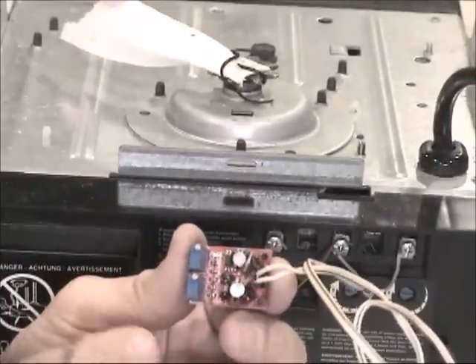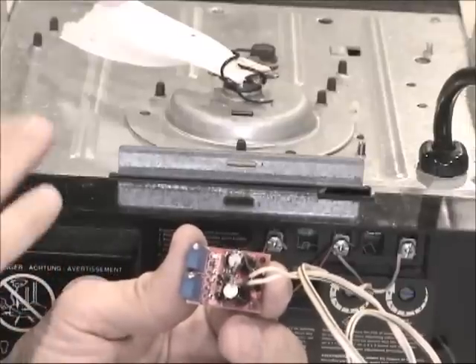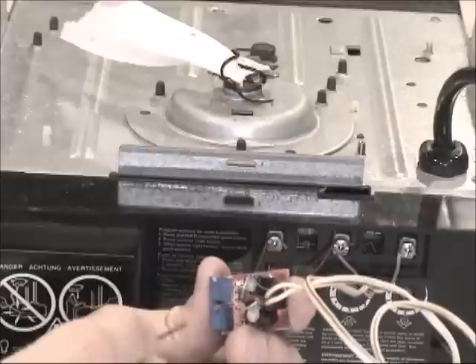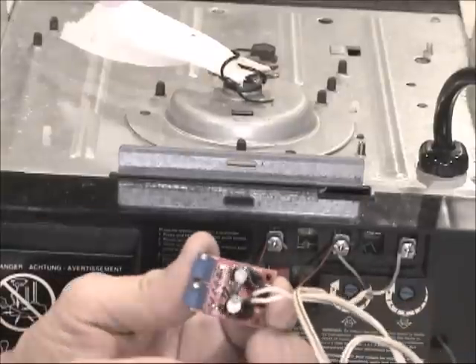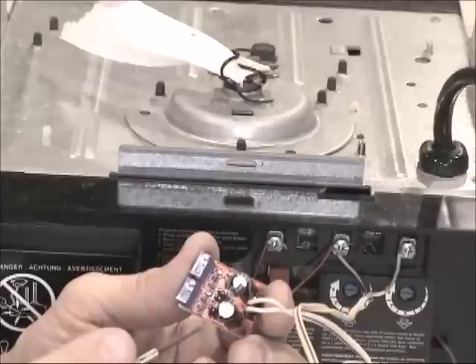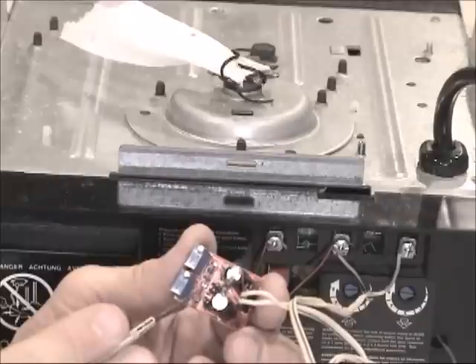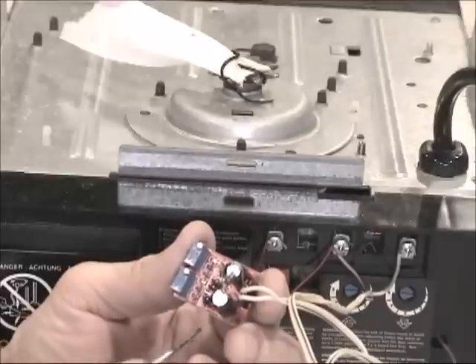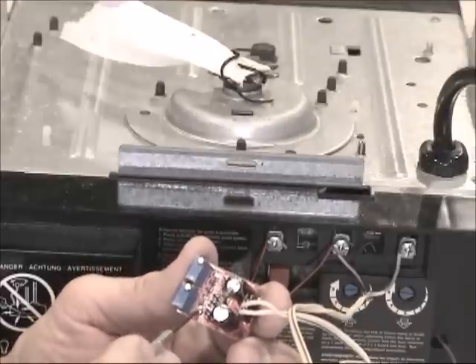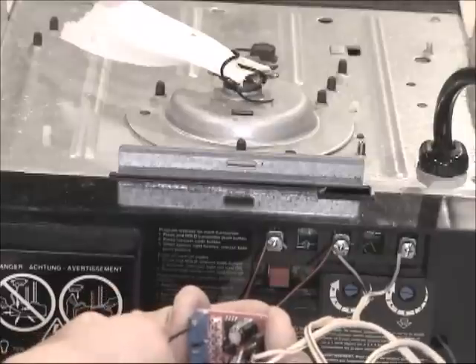According to tests, the frequency can range from 50 hertz all the way to one kilohertz and the garage door will still work. The jumper normally comes in the bottom position — you move it to the second position from the bottom, which gives a slightly higher frequency, and then turn the resistors accordingly.